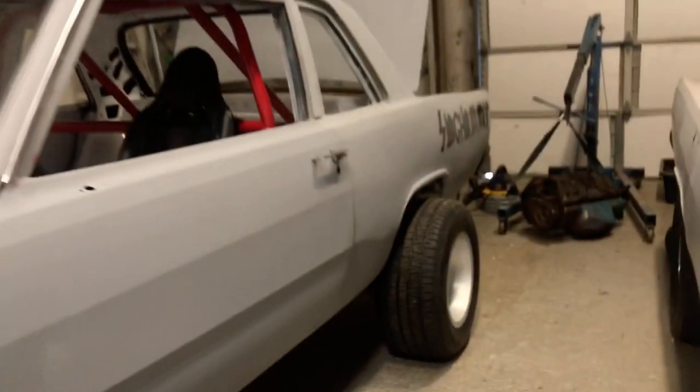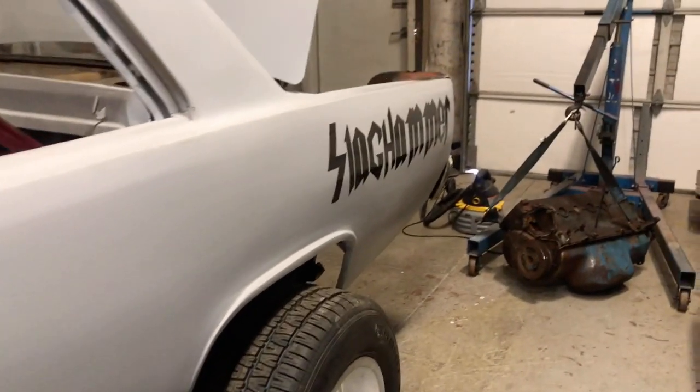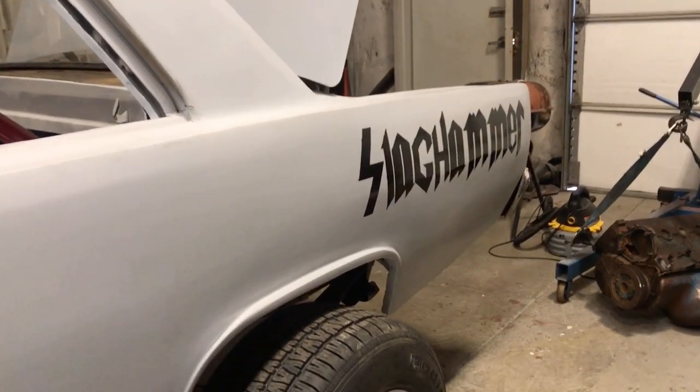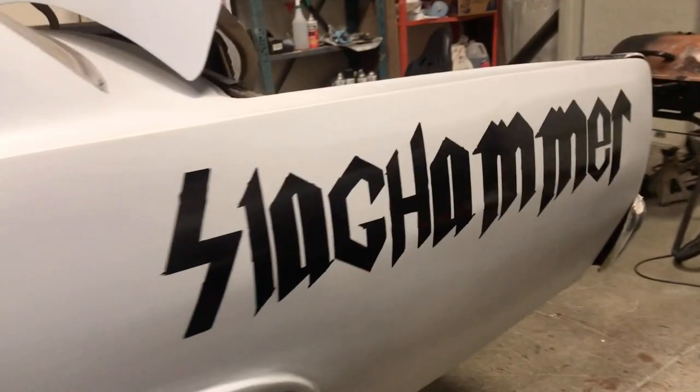A lot of guys on my other video — I was talking about where I wanted to put the logo, the Slag Hammer emblem. Some of you might have gotten a sneak peek of it on Tony's video yesterday. By majority rules of everybody who commented, 97 percent said put it on the rear quarter, so that's what I did and I actually kind of like it.